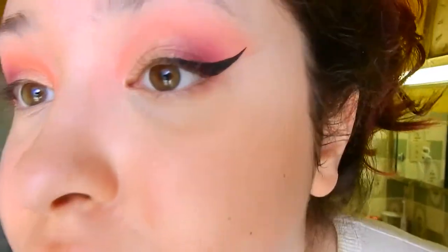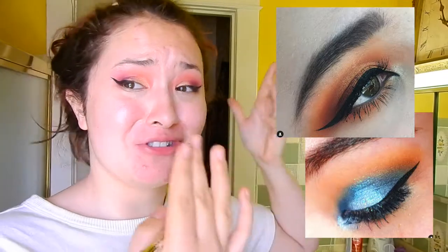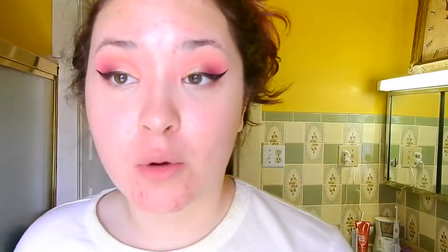Okay, so the wing turned out really uneven. I don't know why I haven't been able to do winged eyeliner — it's a good thing I'm not going anywhere so it doesn't matter. I swear I can usually do them — see these pictures for proof. So now we're gonna do the face.